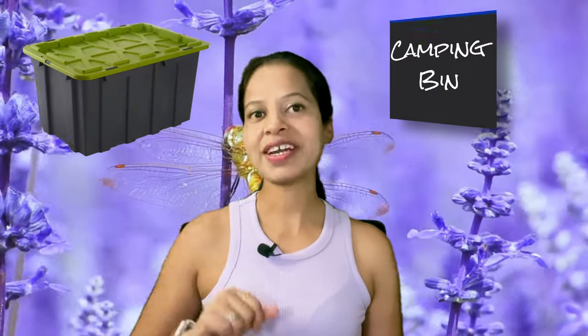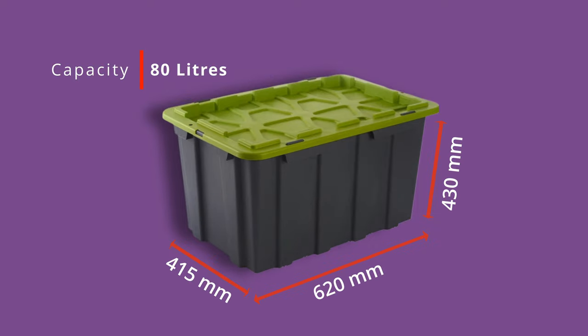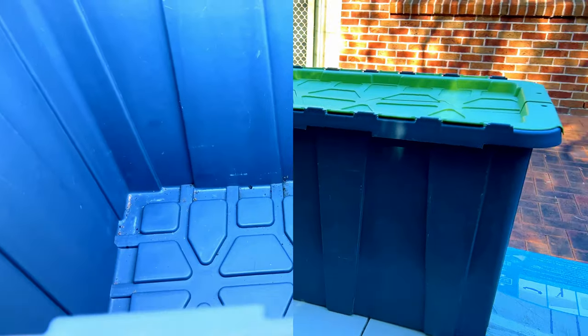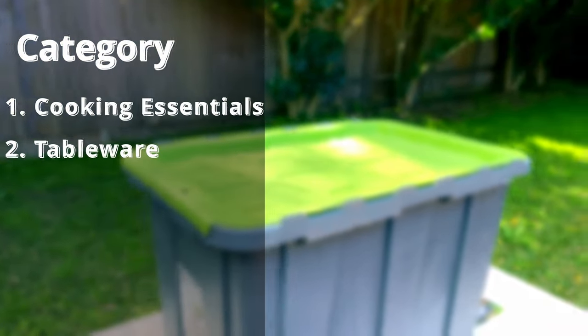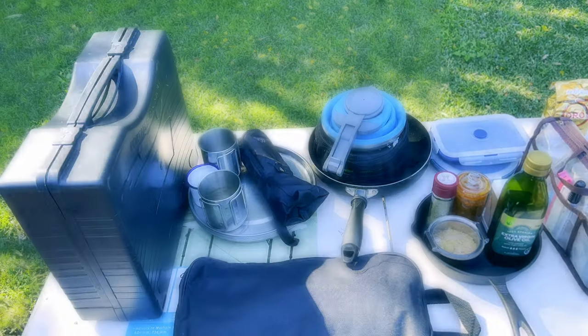Welcome back to our channel. In today's video we are going to dig deep into our camping bin. Starting from the bin itself, these are the measurements — it is 80 liters capacity, pretty sturdy and deep, and it opens very easily. Everything we keep in this bin falls into three major categories: cooking essentials, tableware, and cleaning supplies.